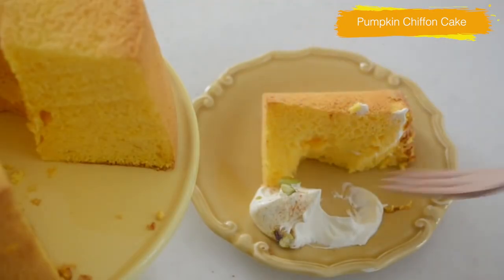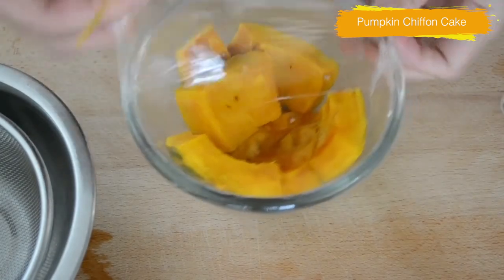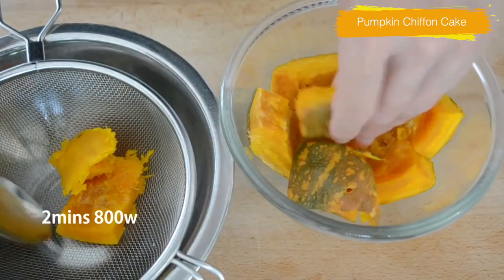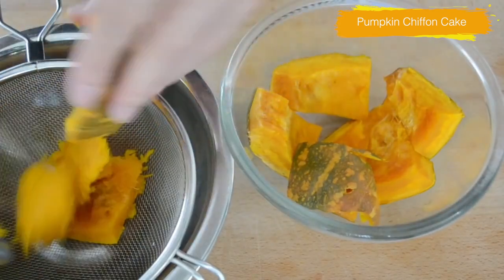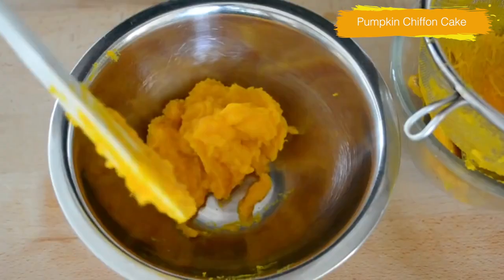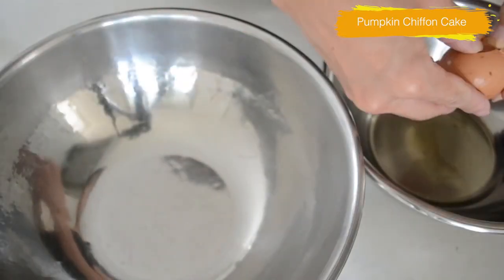The first thing you will need to do is cook your pumpkin. Cut your pumpkin into big chunks and put that in a heatproof bowl. Cover it with plastic wrap and microwave for 2 minutes on 800 watts, or cook until a skewer goes through easily. Peel and pass through the sieve. There you have silky pumpkin puree. Set aside.